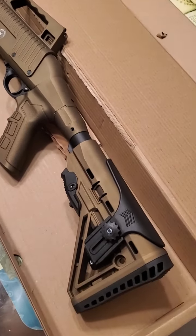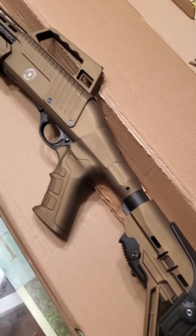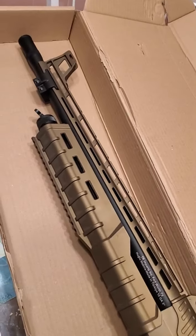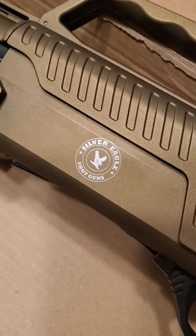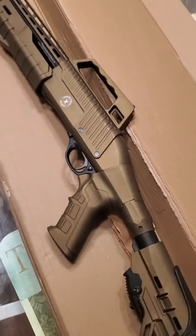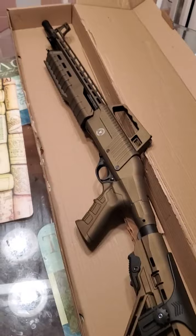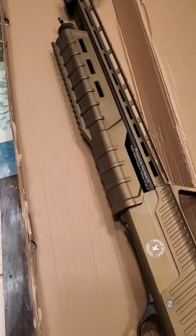I want to show y'all my new RZ17 pump action tactical shotgun made by Silver Eagle. Man, I'm telling you, this thing looks so nice. I'm gonna explain some things.